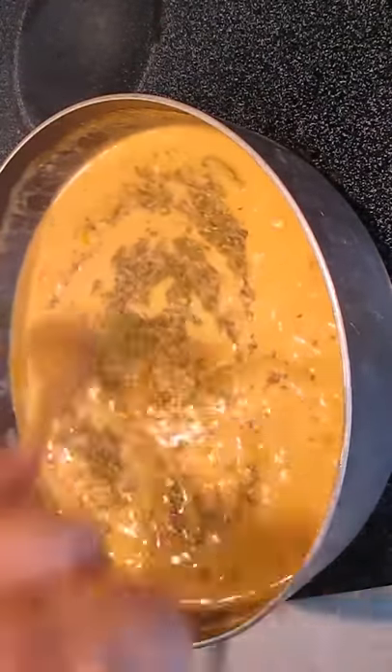And sprinkle in some Italian seasoning, which normally isn't in the recipe, but I like it for the thyme, marjoram, rosemary, sage, and basil effect.